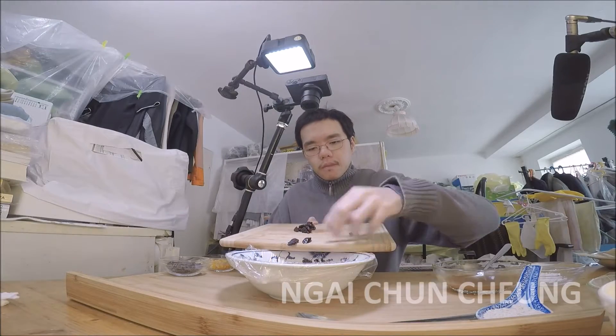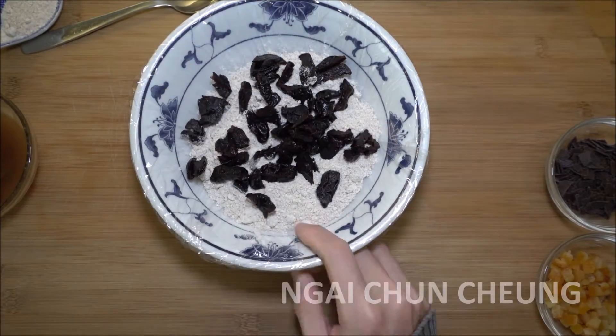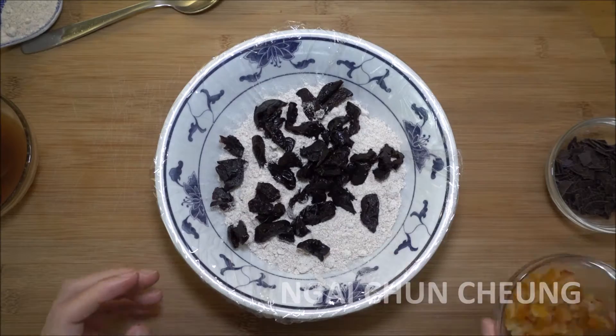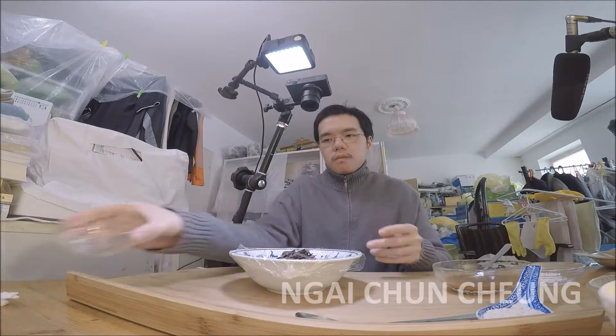I put the plum pieces into the bowl with 260 grams whole spelt flour. I add 24 grams candied orange peel. I add 20 grams dark chocolate into the bowl.